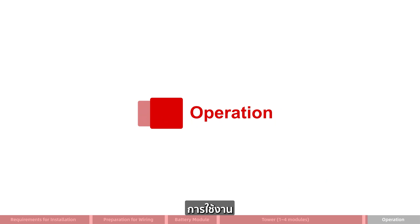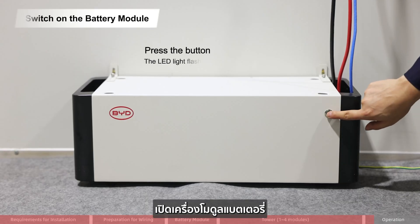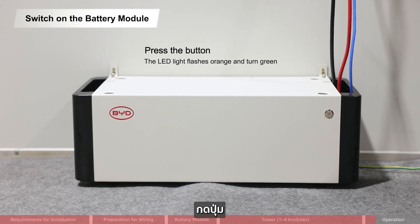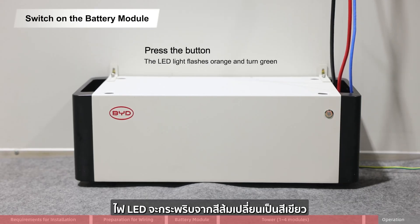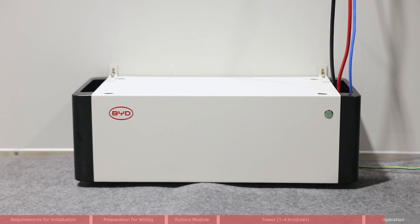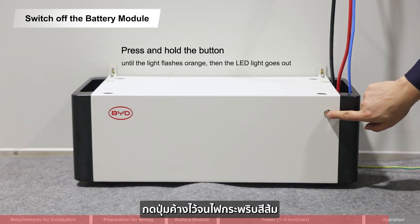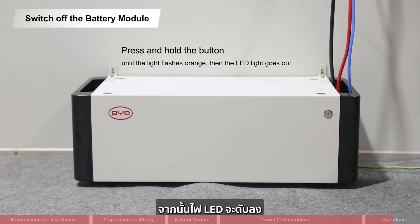Operation — switch on the battery module: press the button; the LED light flashes orange and then turns gray. Switch off the battery module: press and hold the button until the light flashes orange, then the LED light goes out.